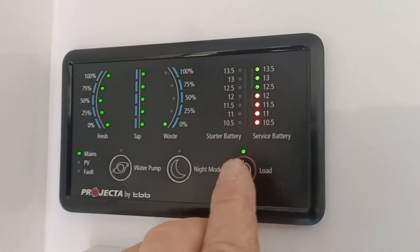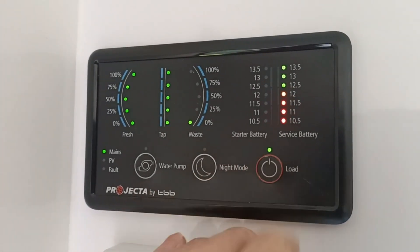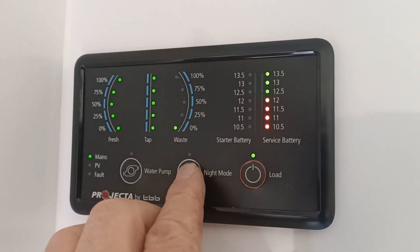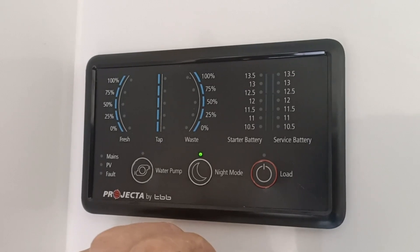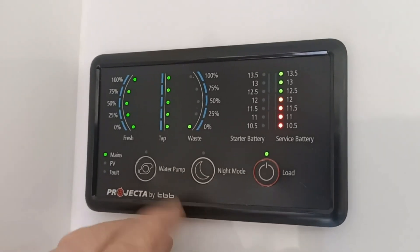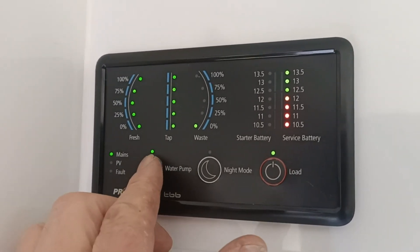This is your main load switch, so this turns everything on and off. Night light — if you want to kill the lights, everything's still working but it's on night mode so you don't get dazzled. There's a water pump there to turn on and off.